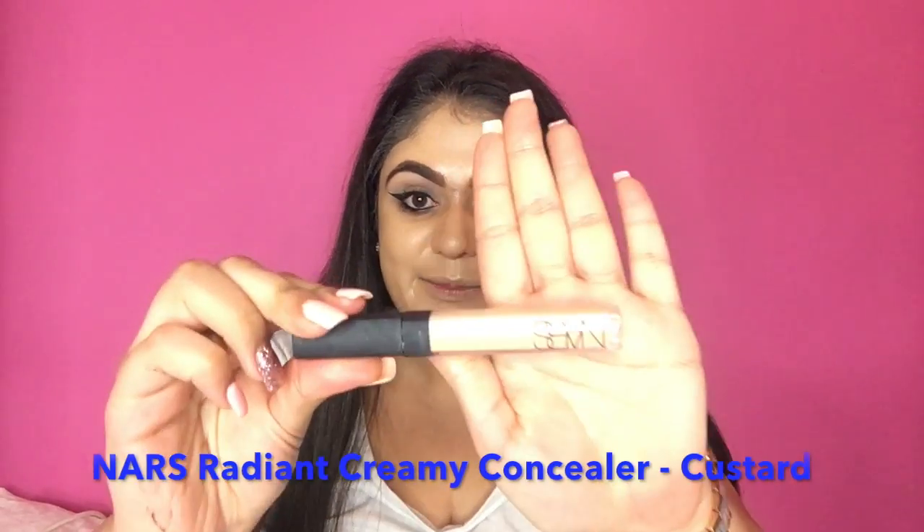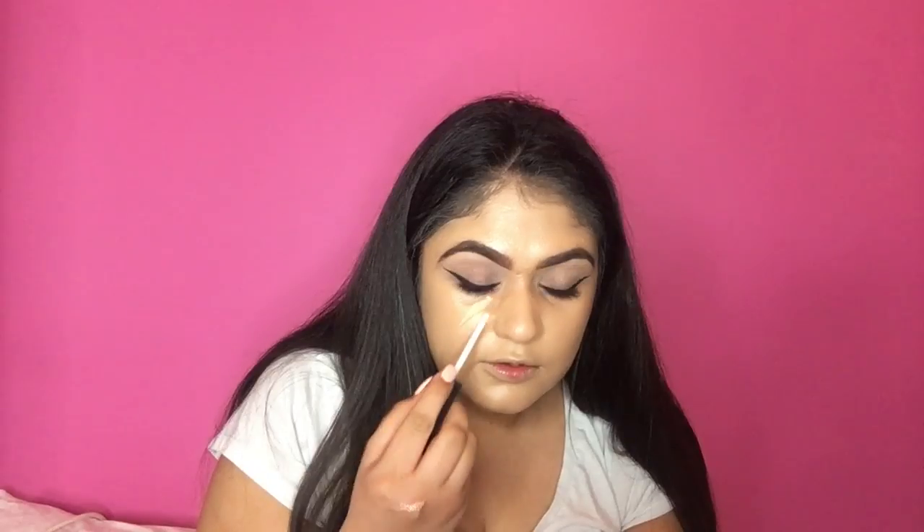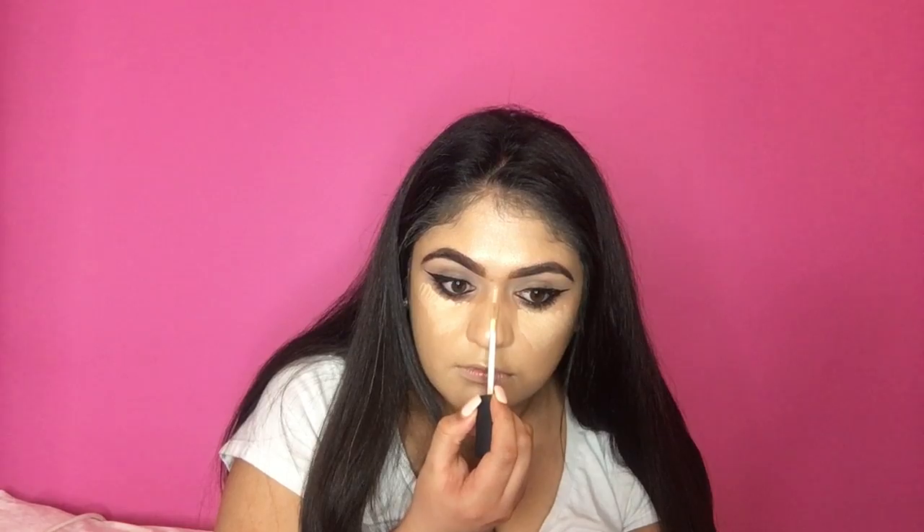Once I've done that, I'm going to go back in with my NARS Radiant Creamy Concealer in the shade Custard. I'm just going to put it under my eyes, on the bridge of my nose, my forehead, top of my lip, and on my chin. I'm going to take my MSQ Fluffy Brush to blend it all, then go back in with my Multitask Brush to blend the concealer and foundation together, because we don't want any harsh lines.